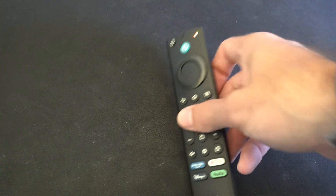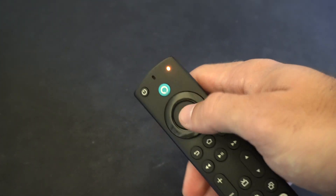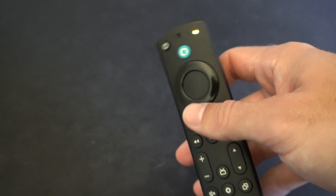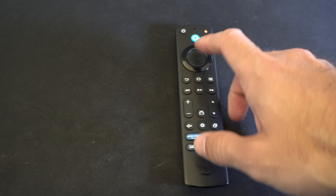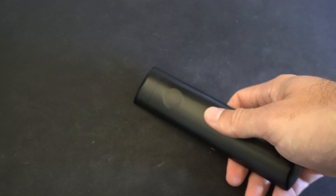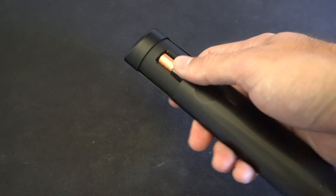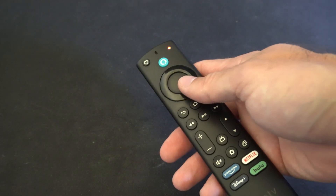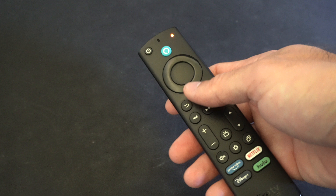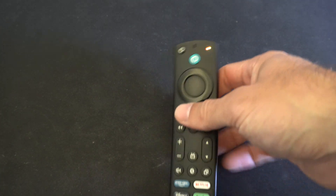You might want to wait about 30 seconds of this light blinking. But if it doesn't reconnect to your Amazon FireStick, you'll want to repeat the process — restart your Amazon FireStick, unplug it from the wall outlet, remove the batteries from the remote, and then try it again. Let this light blink for about 60 seconds and repeat the process until it eventually reconnects.